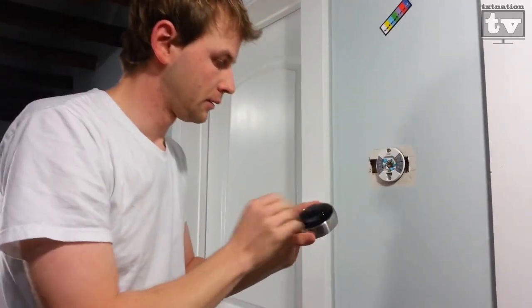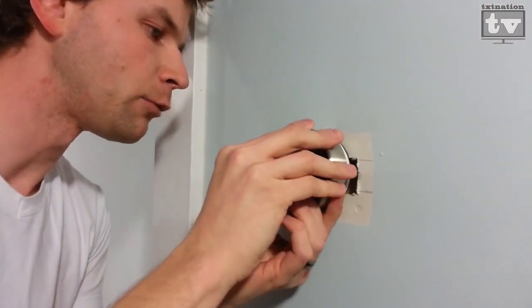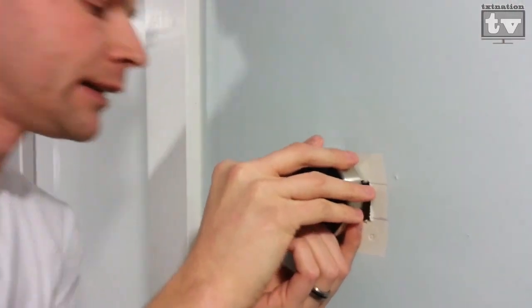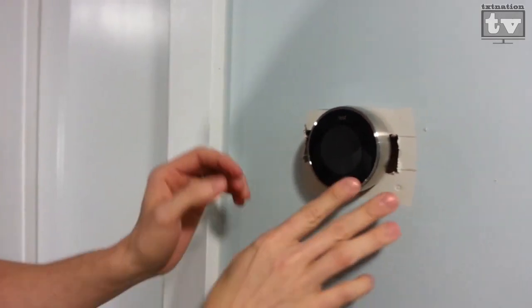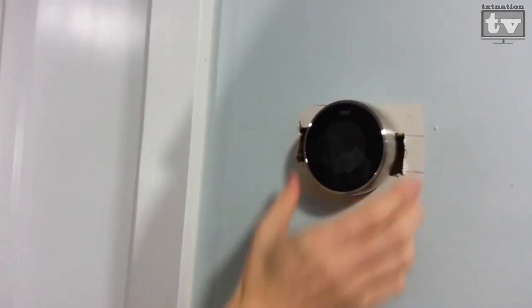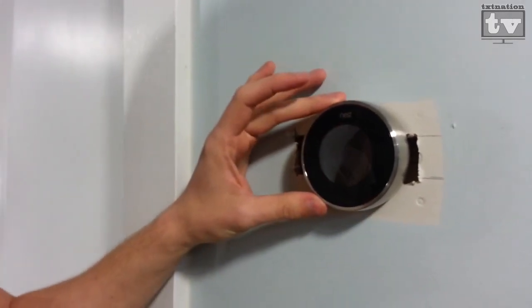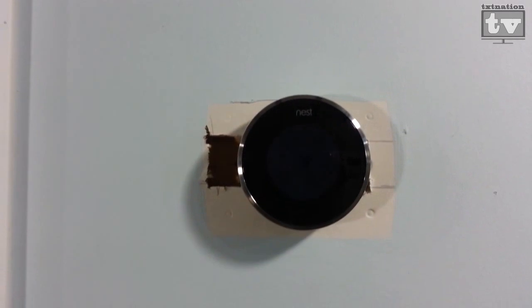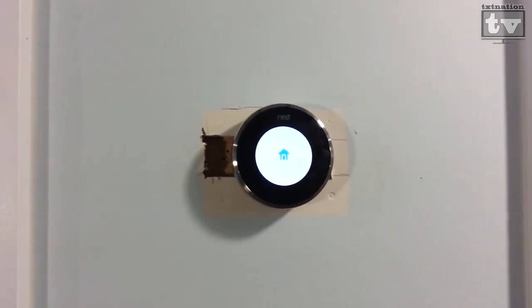Next is the crown piece — the head unit. It should just slide right into place and click. And there we are. Pay no attention to the sides here, but right now the Nest is on the wall. Let's turn on the power and see if it works. The power is restored — let's watch.